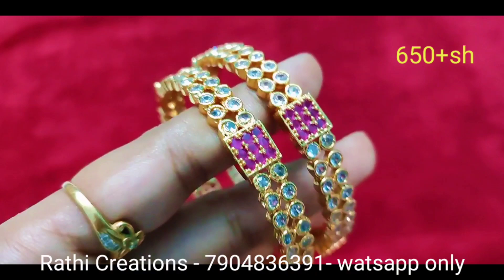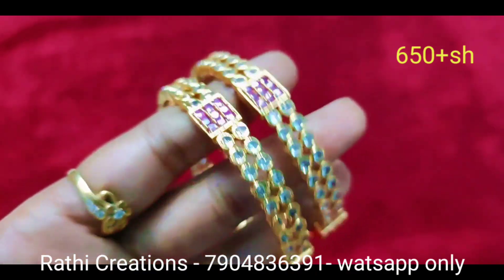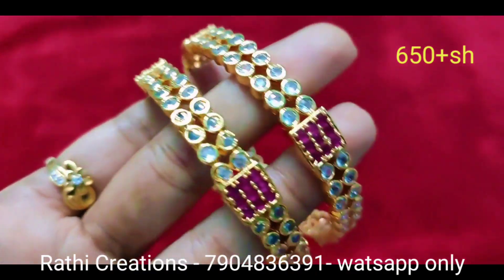Here is ruby. In this square is green. It has a color combination.